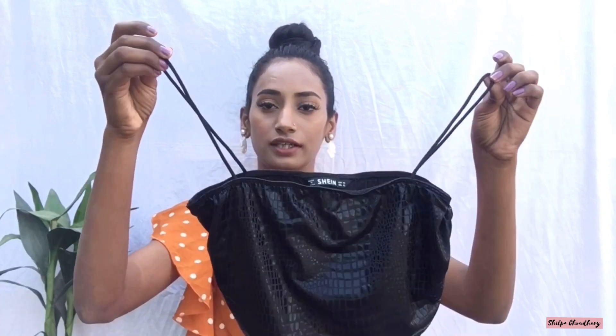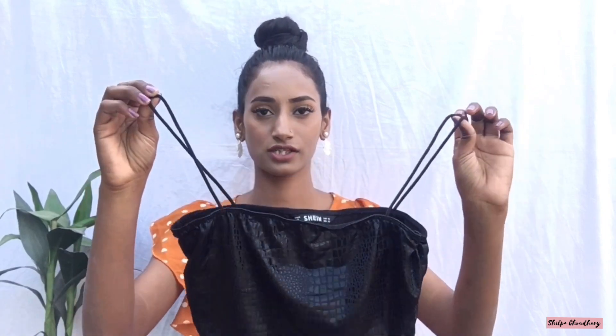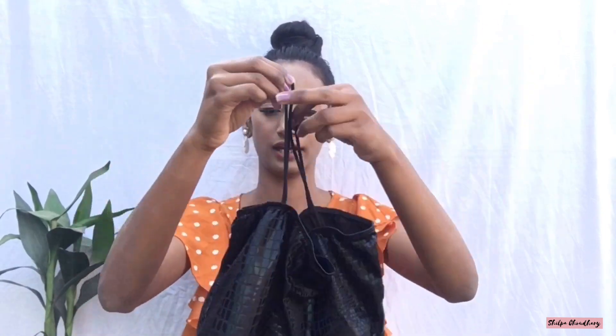Moving on to the next top, which is black in color — it's a cami top. It looks like this. It's 286 rupees in extra small. Here is the back and the front, and I really like the material.